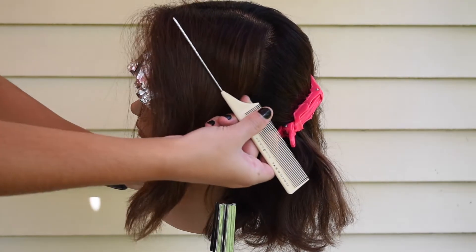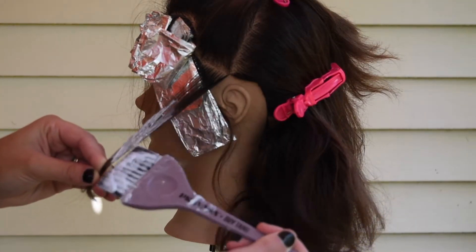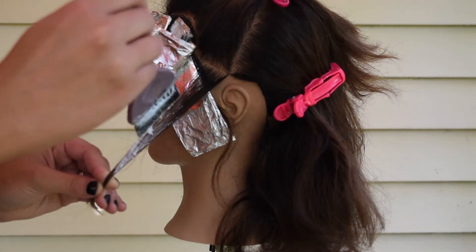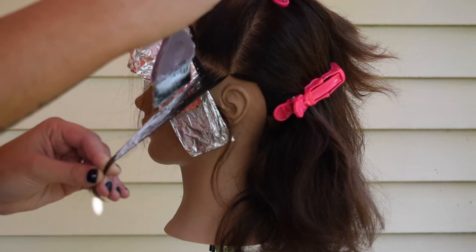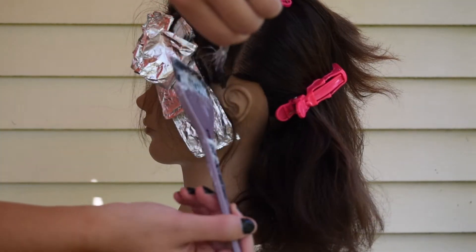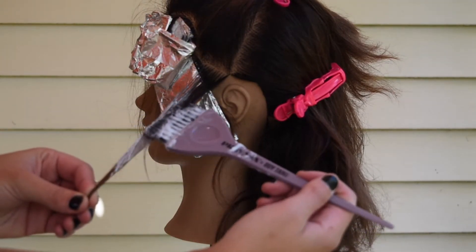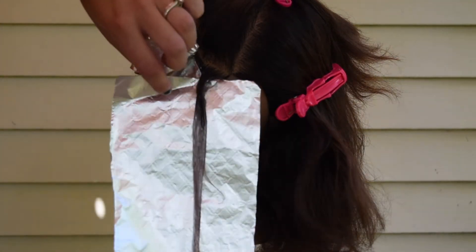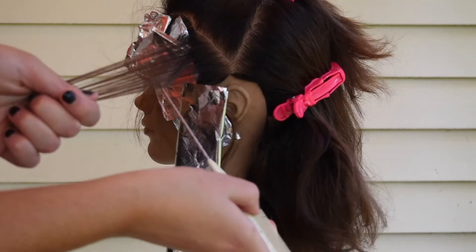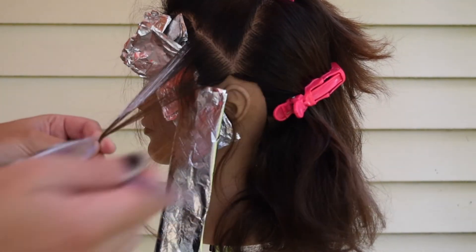I did the same thing on the other side of the hairline — same parting. Now I'm doing a diagonal back all the way up the hairline. I took a small section, about half an inch. This is what's considered a true balayage — I'm going in with my lightener and painting all the way up on just one side so that it has a nice gradient. I like to use foil because it keeps everything nice and clean and helps the lightener do what it has to do.